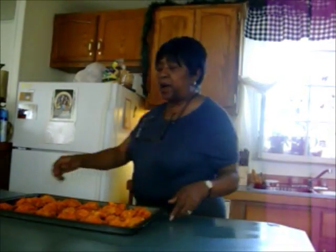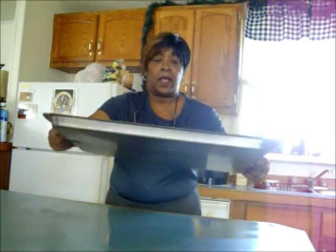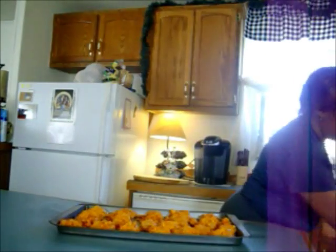Okay guys, I've coated the boneless chicken wings. These should come out like extra crispy KFC but they are going to be oven baked. Like I said, 350 degrees for about 20 minutes or until they're done, so we'll see you when they are ready to taste test.